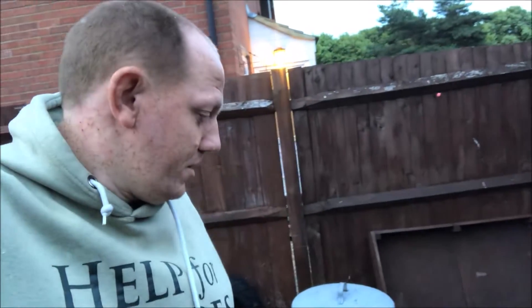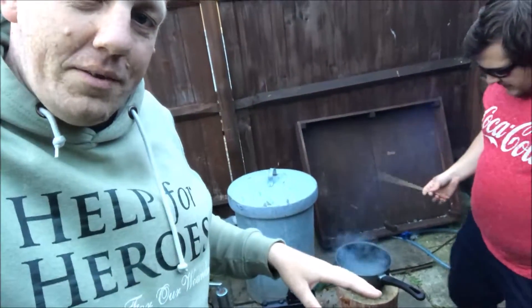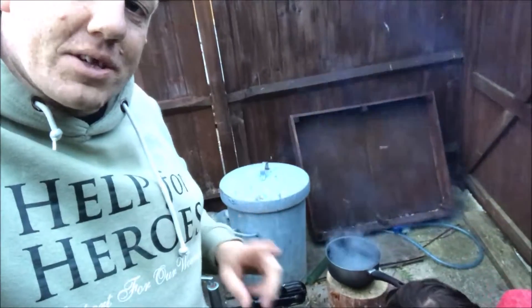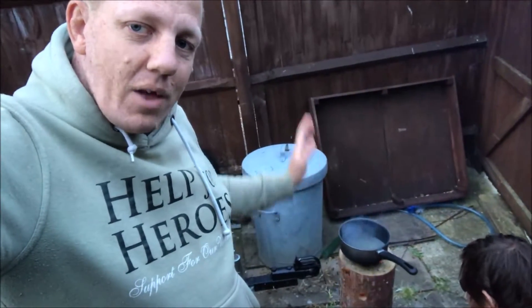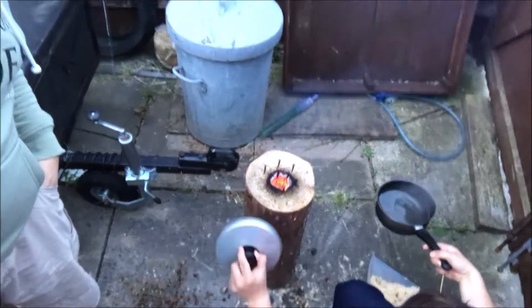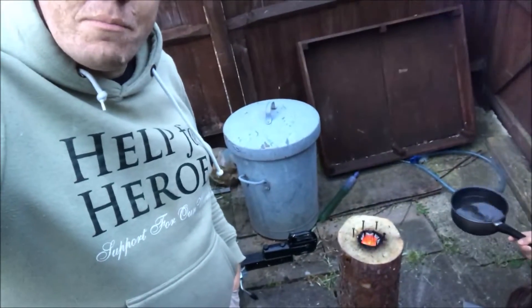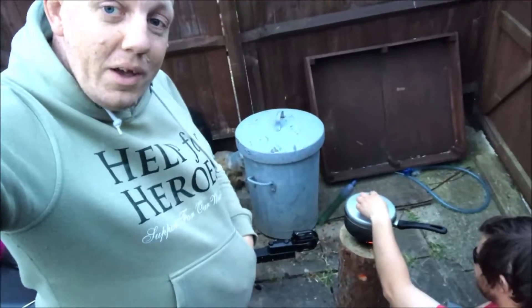I'm down to like 3% battery now — so later on you'll see me do the outro. We've kind of got the water boiling, but we also think a mistake we made was putting the saucepan on too soon — we wonder whether we starved some of that airflow. Look at the size of the hole that's burning at the top. That's like a good hour's worth of playing around with this. Thoughts and advice will be greatly welcomed.